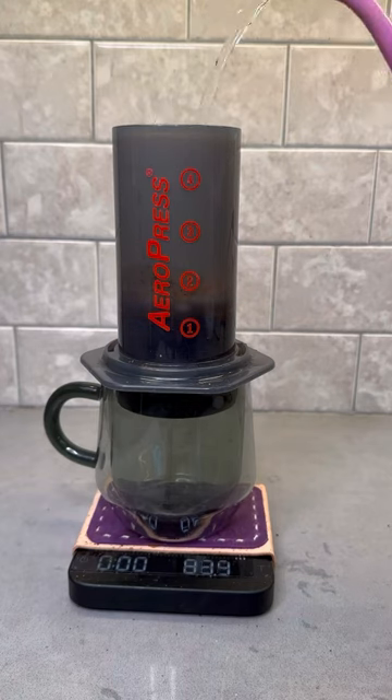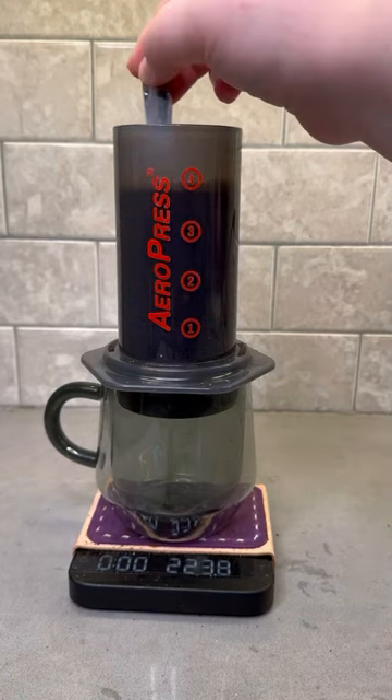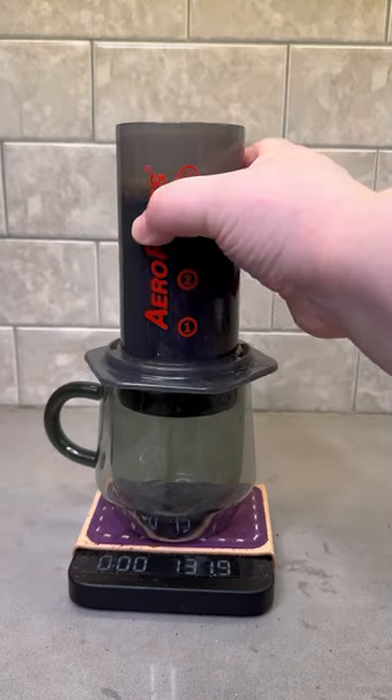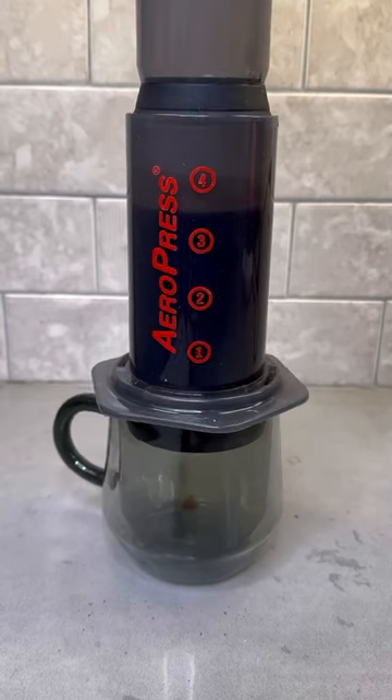Following that, you're going to add the rest of your water to 220 grams, stir 10 more times and then let this bad boy sit for 1 minute and 40 seconds. With the new flow control filter cap, there's no need to worry about the coffee dripping through, so you can enjoy longer brews.